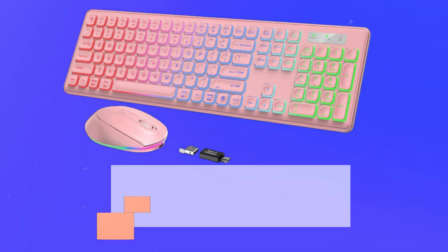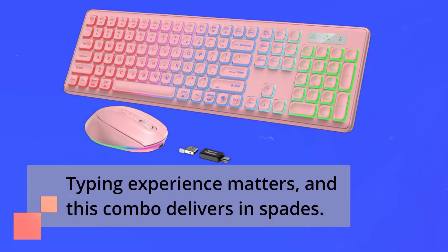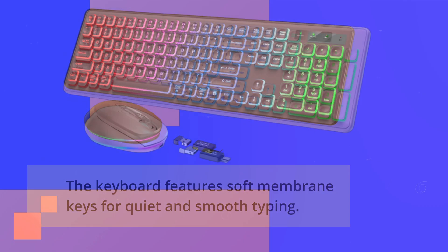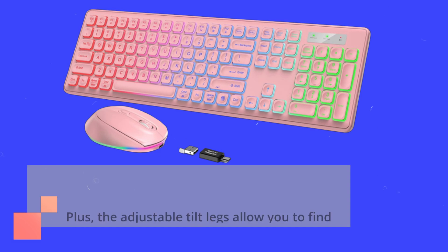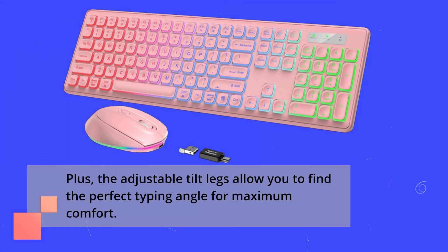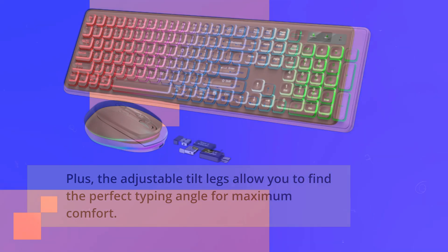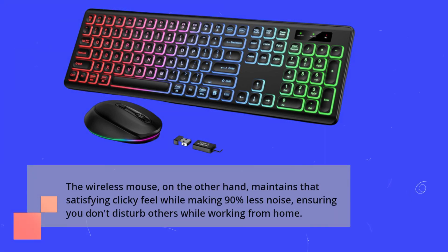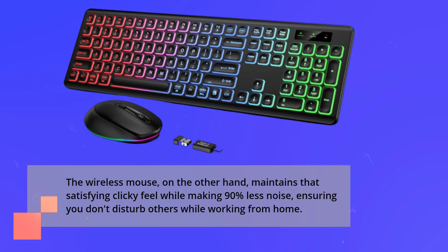Typing experience matters, and this combo delivers in spades. The keyboard features soft membrane keys for quiet and smooth typing. Plus, the adjustable tilt legs allow you to find the perfect typing angle for maximum comfort. The wireless mouse, on the other hand, maintains that satisfying clicky feel while making 90% less noise, ensuring you don't disturb others while working from home.